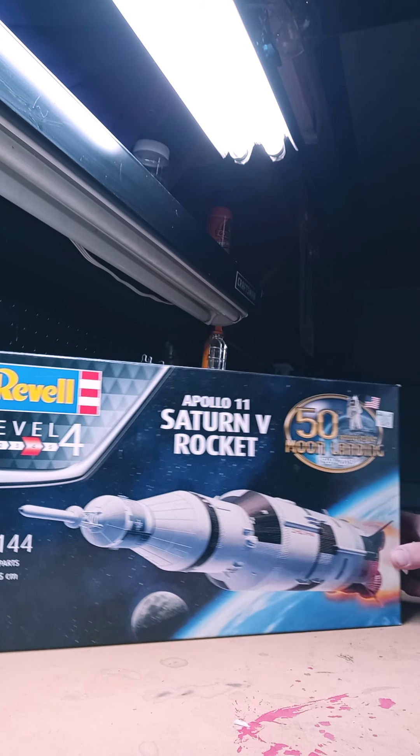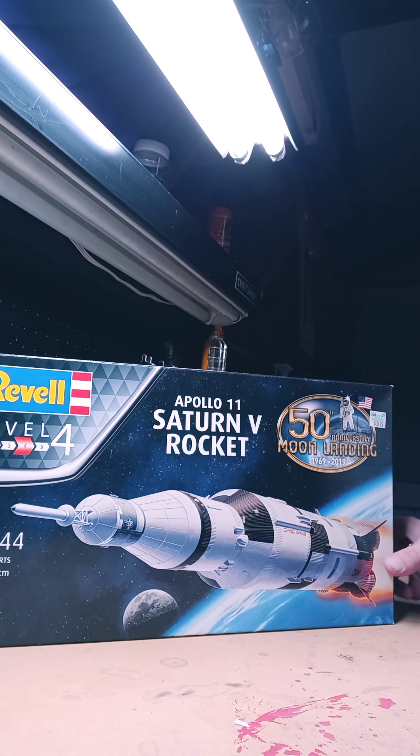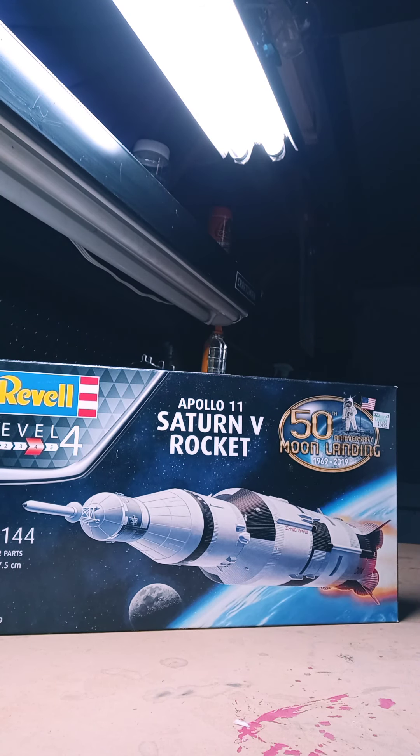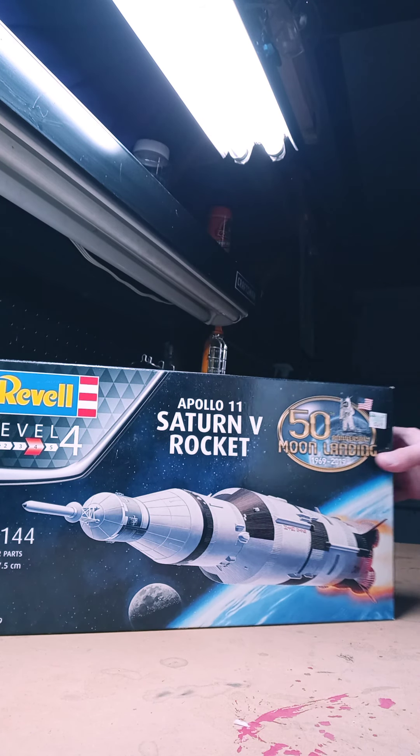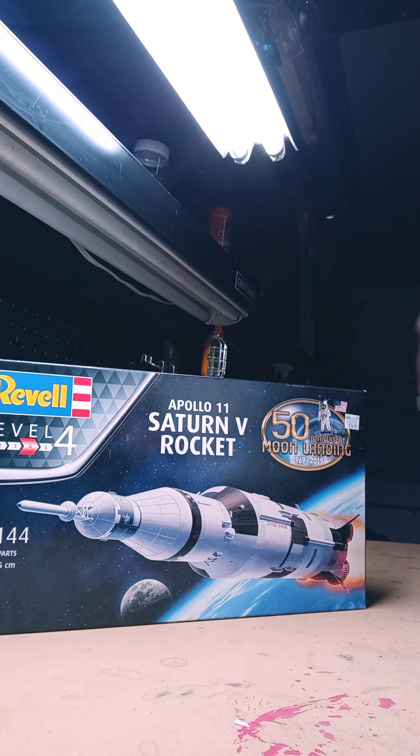Today we're going to be unboxing the Revell Apollo 11 Saturn V rocket from the 50th anniversary moon landing series. I do love my space, I love my rockets, so I'm very excited about unboxing this one. I usually do cars and ships, so this is my first rocket. I got this one from Hobby Lobby — that's probably the only store we got around here that really sells models still.